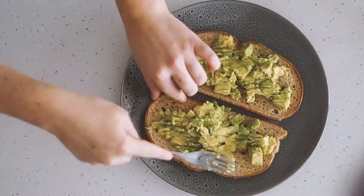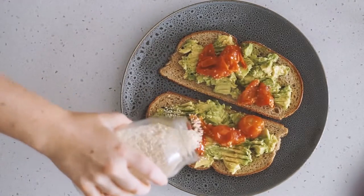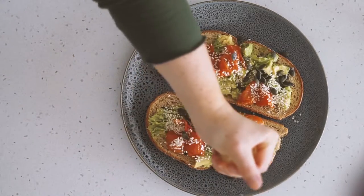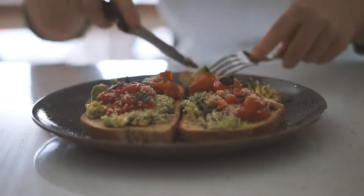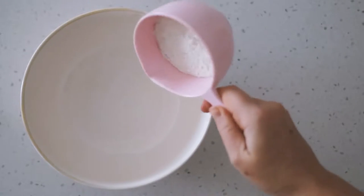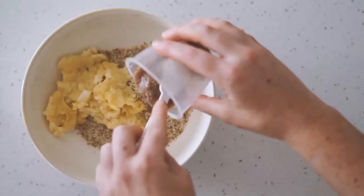I also put our cherry tomatoes, which are all nice and soft now, on top. I also added some sesame seeds, some pumpkin seeds, some lemon juice, some pepper and some pink salt. That was my breakfast for Monday — super simple, super easy and super delicious, especially on these chilly winter mornings.